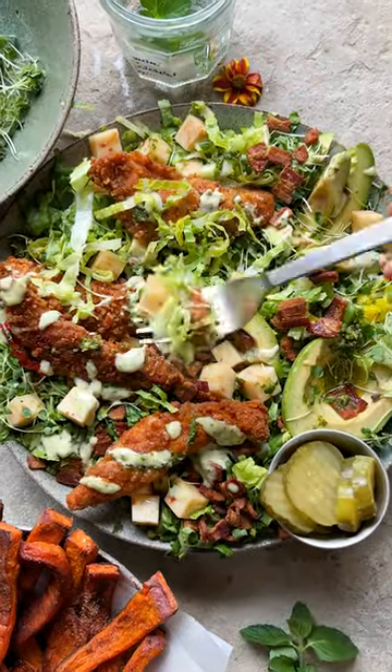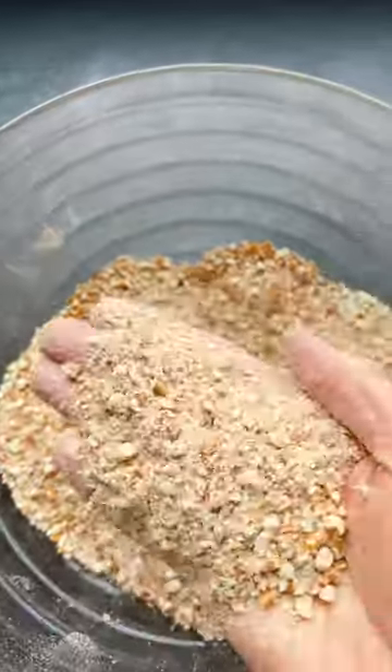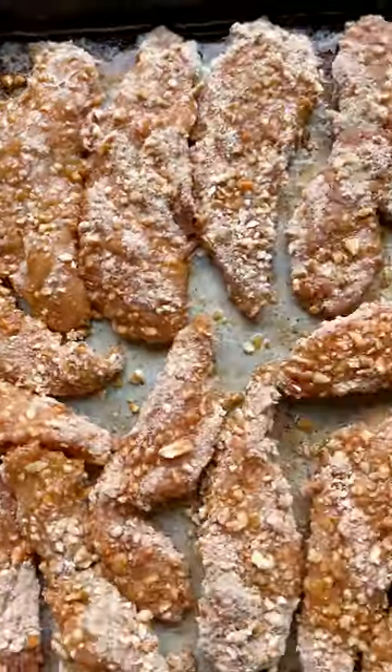My black pepper pretzel crusted chicken and avocado bacon salad is one of my favorite salads right now. It's really fun for both spring and summer. I bread the chicken in pretzel crumbs, which is key — this is so delicious. It's a little salty, a little crunchy, and just perfect. Then you want to make the salad while they're baking.